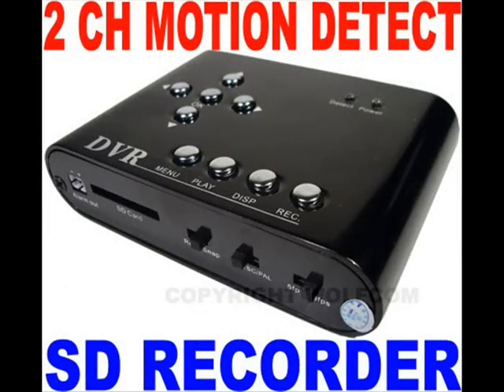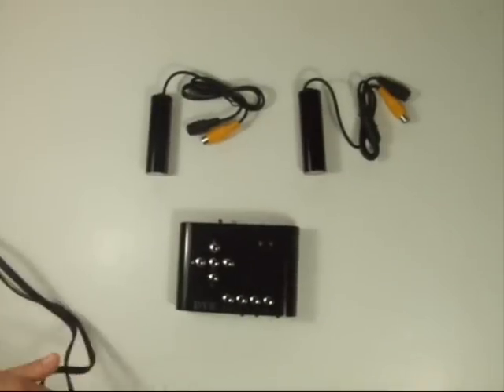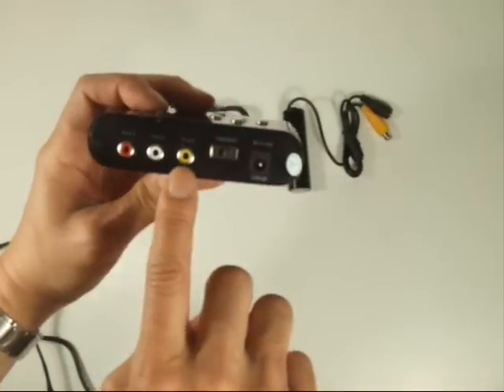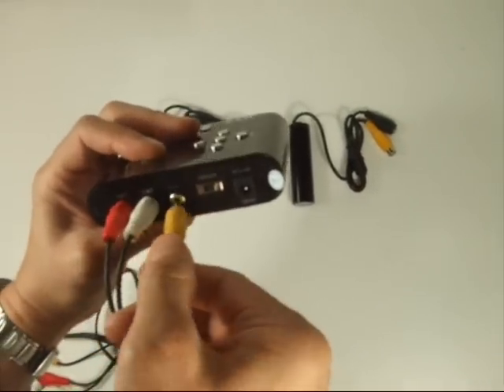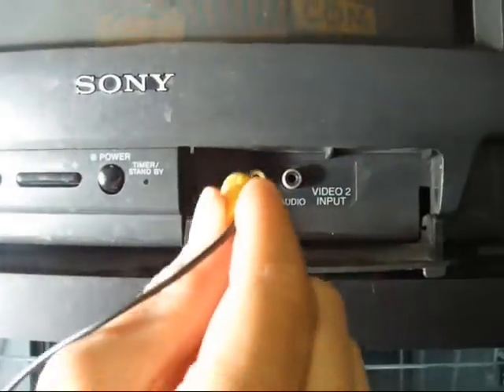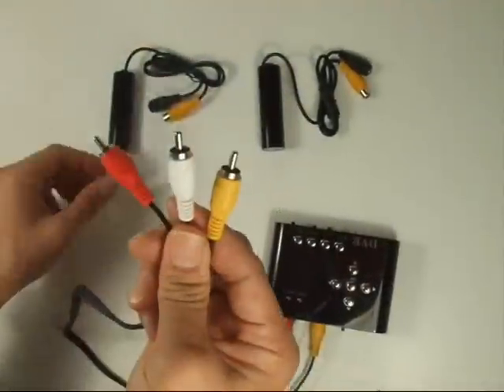Setting up this unit is quick and easy. Simply connect the DV100 to the included power supply and plug it into the nearest wall outlet. Once this is done, plug in your cameras, put in your SD card, and turn the power on. Then all you need to do is plug it into a monitor. You are now ready to record.